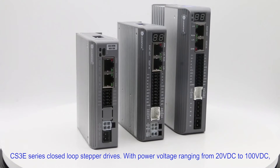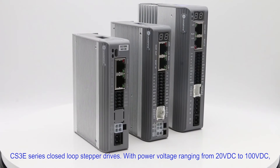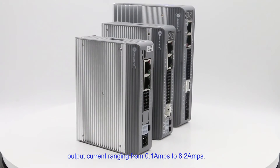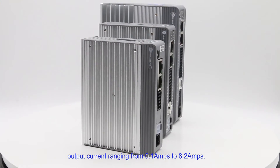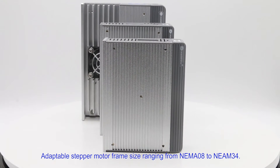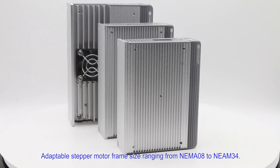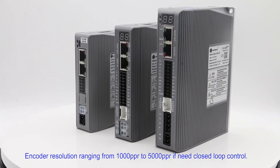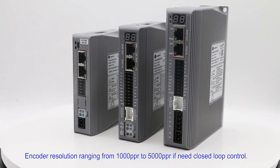With power voltage ranging from 20V DC to 100V DC, output current ranging from 0.1A to 8.2A, adaptable stepper motor frame size ranging from NEMA 08 to NEMA 34, and encoder resolution ranging from 1000 PPR to 5000 PPR if closed-loop control is needed.